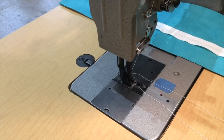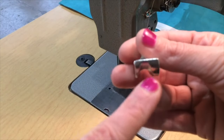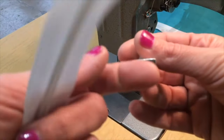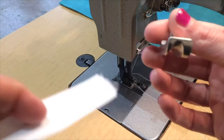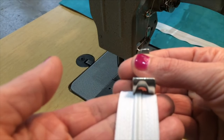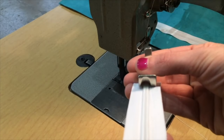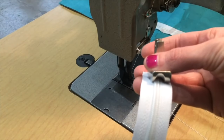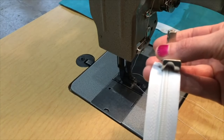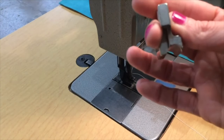Before we get sewing, let's talk about feet. I'm going to use a single welt foot, which has a little tunnel where welt can go through, and I'm going to use that as my zipper guide. Like most upholsterers, I don't switch feet all the time — not just because I'm lazy, but because that's how I was taught. If I can get away with one foot, that makes my day a little more efficient.